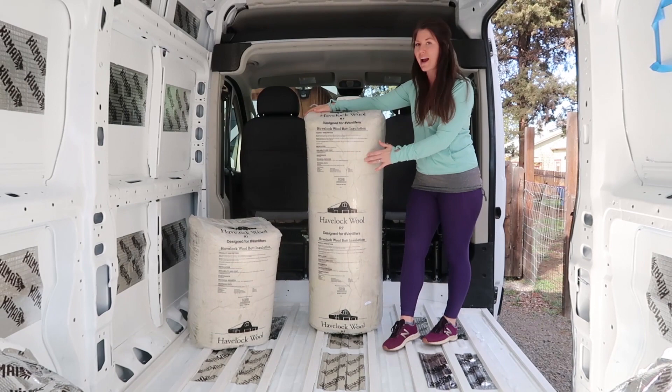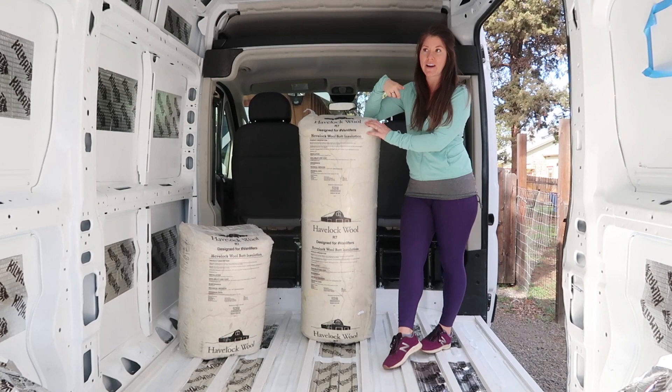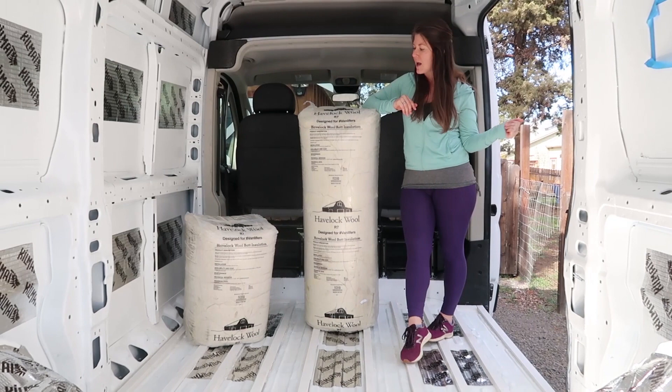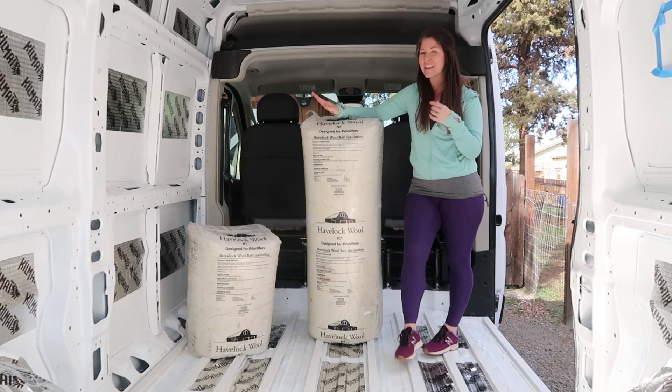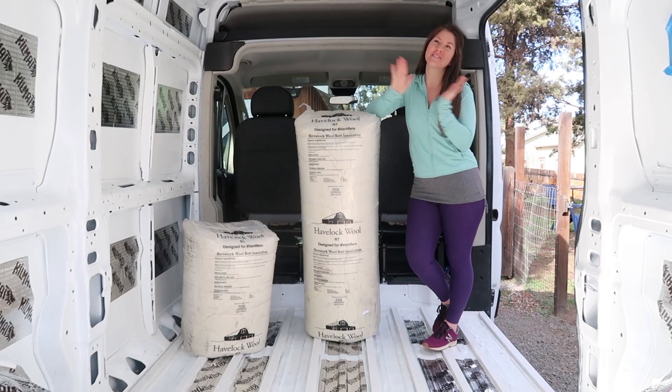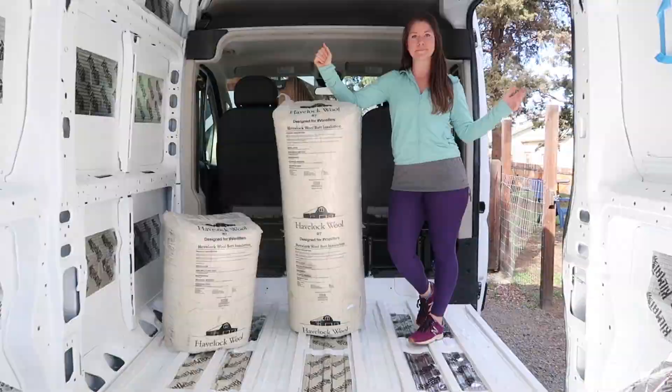One last thing to say about Havelock: this company is really cool. They're based out of the Lake Tahoe area in California. The sheep's wool actually comes from New Zealand, but they've been really great and responsive — we've emailed them a couple of times with questions. They also provide some really great tutorials on their own website. We do have a referral link below so you can purchase through our link if you wish. Without any further ado, let's get to cutting this bag open and show you how we are going to install this in our van.